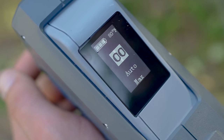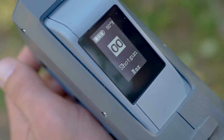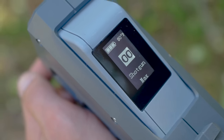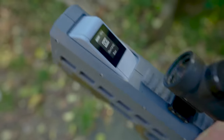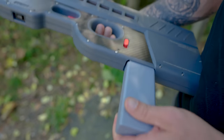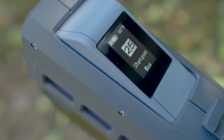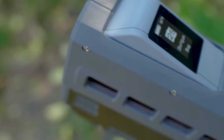On the top front there is a small display that shows you the selected power level and shooting mode, as well as how many rounds it thinks you have in the magazine. On top of that, it has a battery that they claim will work for up to 500 shots.